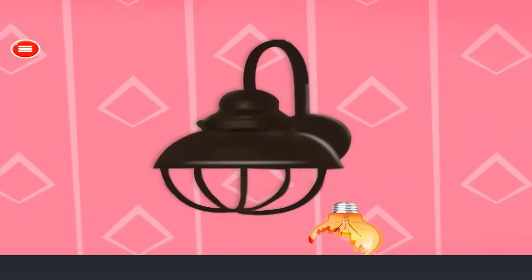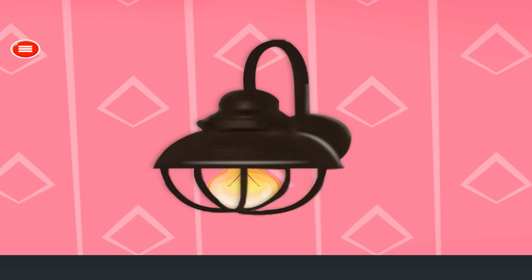Fix the broken lamp. Remove the broken lamp. Attach the lamp. Fantastic!